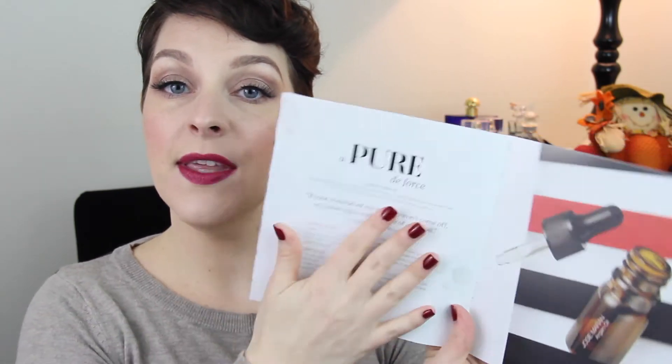Out of every single box I've gotten, I think this has been my favorite because the next item is the Josie Maran Pure Argan Oil. This stuff is expensive and very nice. I've never tried it before, but it's a good size for a sample — you'll definitely get a lot of use out of it. It doesn't have a smell, but argan oil is great. You can mix it into your foundation or use it as a skincare product. In the book it says: this pure organic argan oil absorbs quickly and goes on light, making it one of nature's best multitaskers for restoring balance and nourishing all skin types.